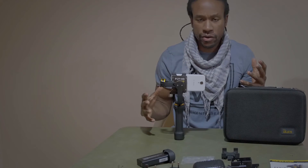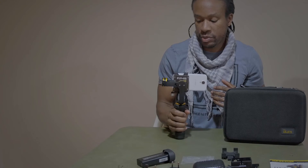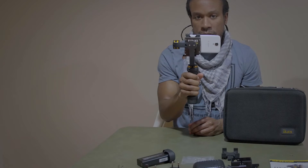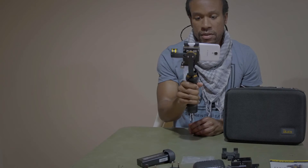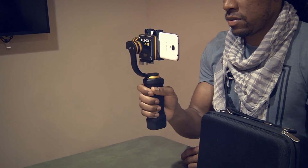Once you have your phone or your GoPro balanced, all you do is pick it up, push the button. And then you get wonderful pan up, up down, as well as pan left and right.